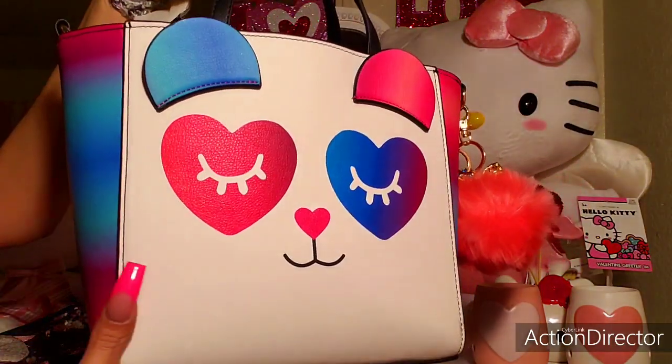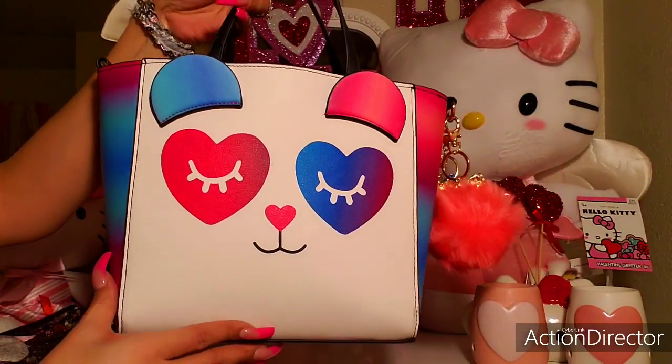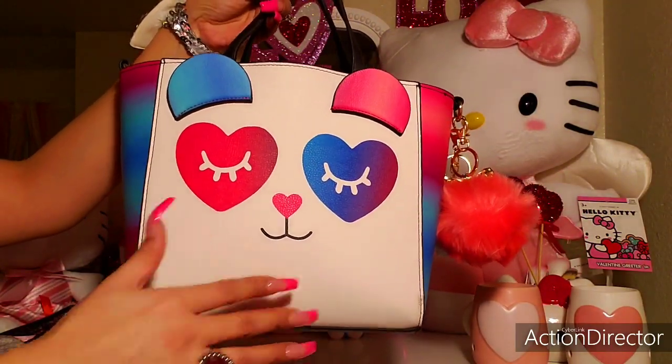And that's everything for my bag. I truly appreciate you watching. Thank you so much. Have a great day — until next time, beauties! Bye!